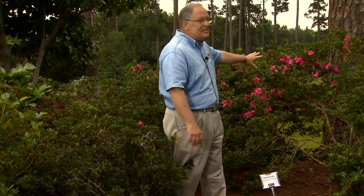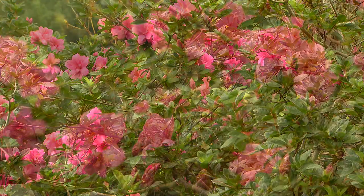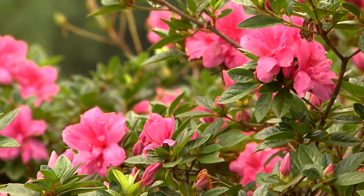I'm here at the LSU AgCenter Hammond Research Station where large plantings of shrubs are put in for evaluation and display. You might be interested to see these azaleas blooming here behind me in late summer. These are part of the Encore group and they're well known for blooming in the late summer, fall, and into the spring.